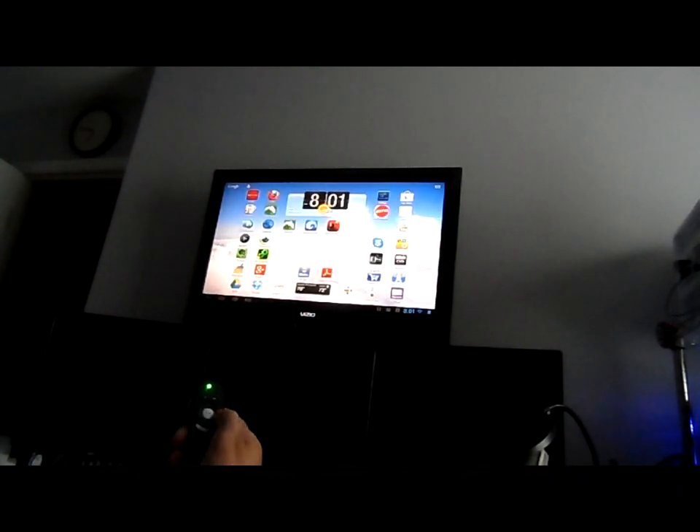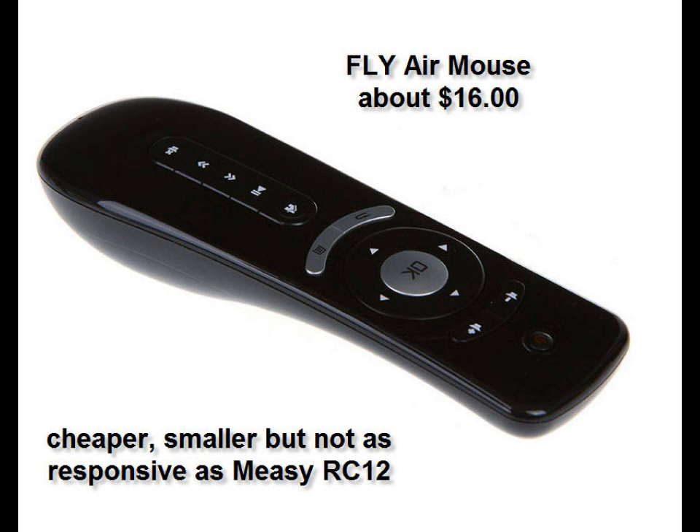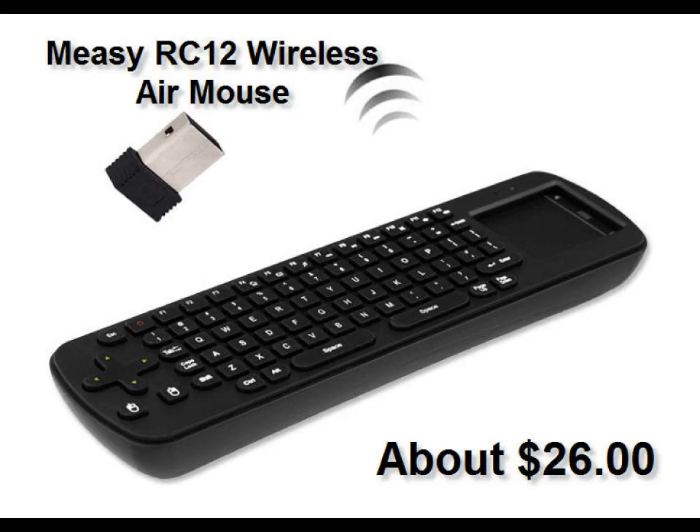Here's the air mouse I was demoing today — the Fly Air Mouse. You can get it for about $16. It's smaller but not quite as responsive as the Mezi RC12 wireless air mouse, which you can pick up for about $26. The RC12 is more responsive and more accurate — your choice.